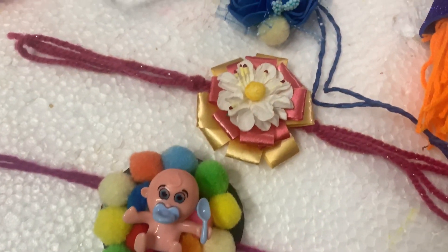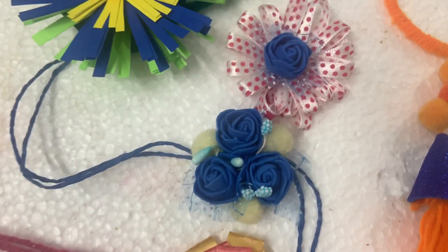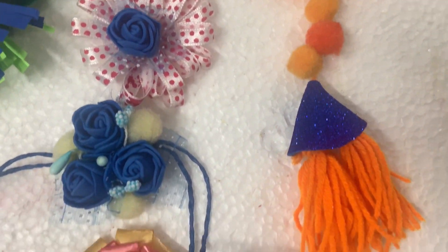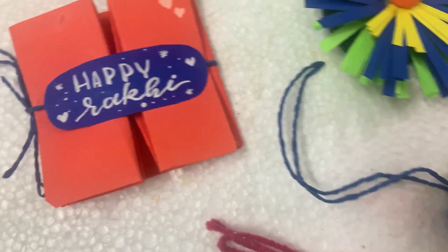Today I will teach you 5 easy rakhis using all the waste material. So let's just get started and make some very beautiful rakhis with very basic stuff. We start with the first rakhi.